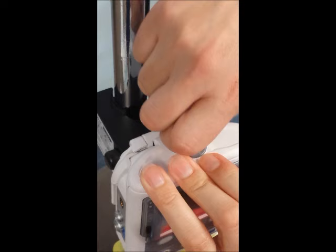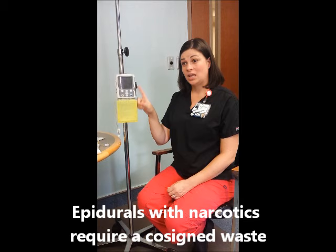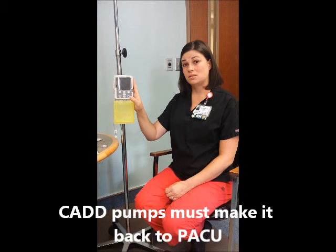When the physician has DC'd the CAD pump, it's the RN's responsibility to assist with co-signing and wasting with the anesthesiologist. Each of the pumps can be cleaned using any of the wipes. Be careful of the electronics on the bottom — you never want to submerge it in any water. All pumps need to be returned to the PACU. They can either be sent with anesthesia at time of DC, or you can call the PACU to return the pump.